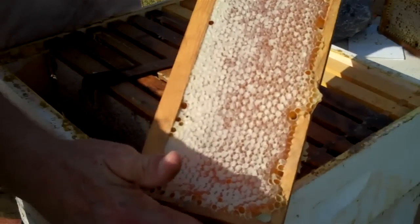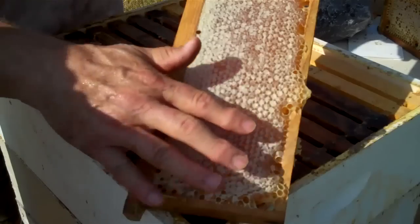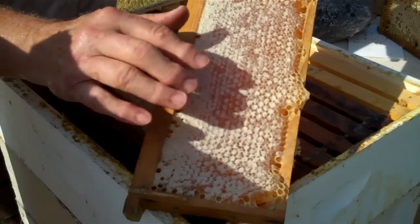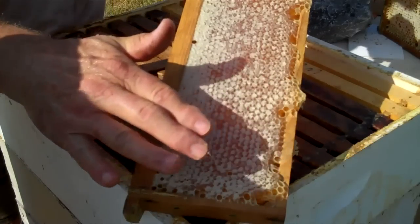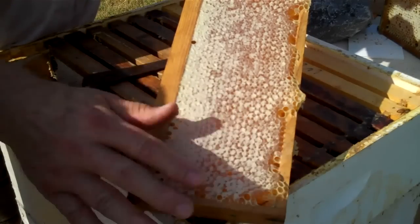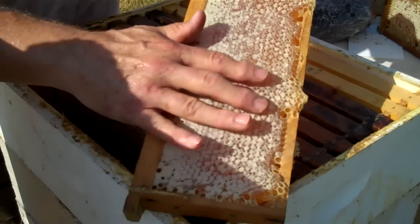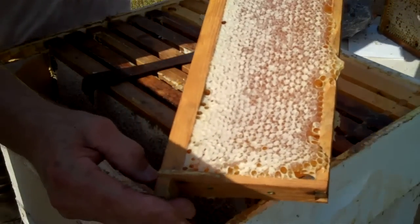The honey bees make this — they build this comb; it's virgin comb. They build the comb and then they make the honey in the comb, and when the comb is ready and it's cured, then they will cap it with wax. So this entire surface right here is what we call cappings. They cap the honey so that down the road, when they're ready for it, they can uncap it and use it, and the aroma and the flavor of that honey is sealed in that comb with these cappings. It's absolutely wonderful.